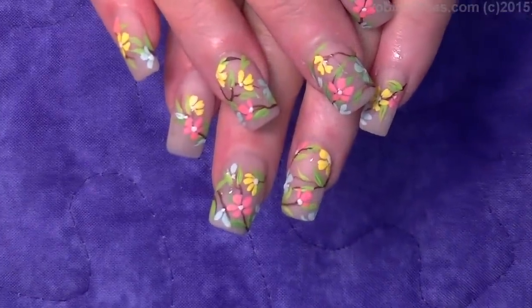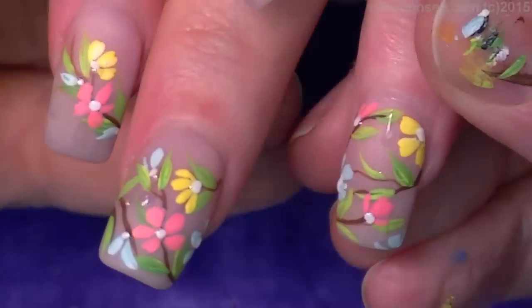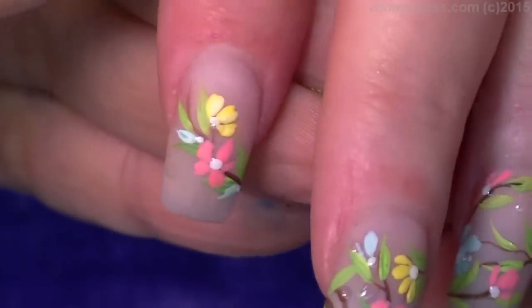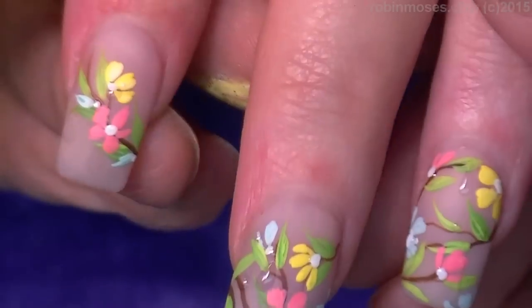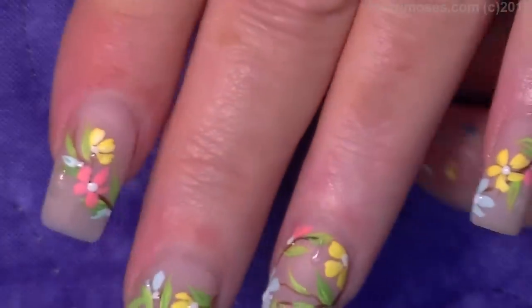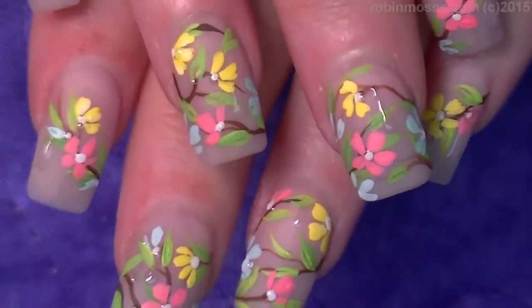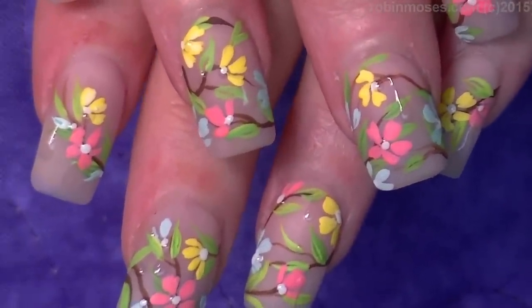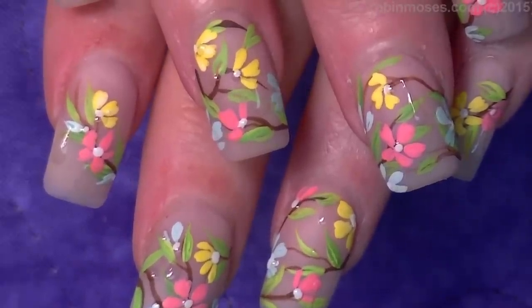Here is the end result. Do you see how the water effect is on there? They look like they're dewy on the matte — that's what I was trying to get across, and I hope you guys like it and try it. I upload every Monday, Wednesday, and Friday, so shout me out, try them, have fun painting, and visit me at Robin Moses Nail Art on Pinterest, Instagram, and Facebook. Happy spring, bye bye!